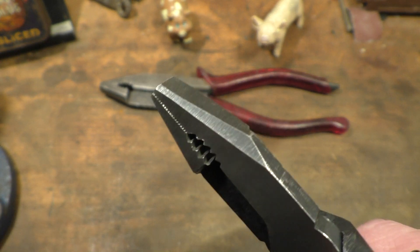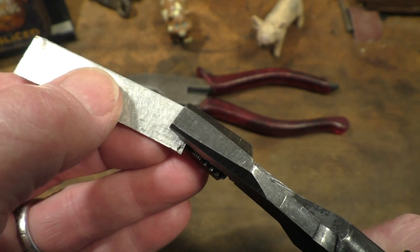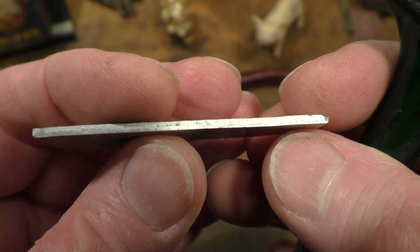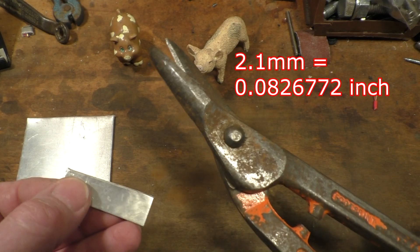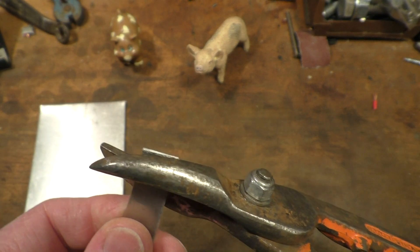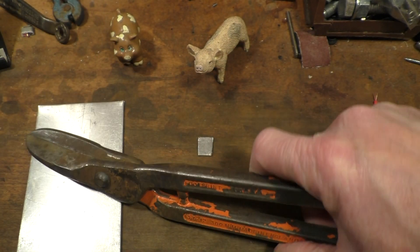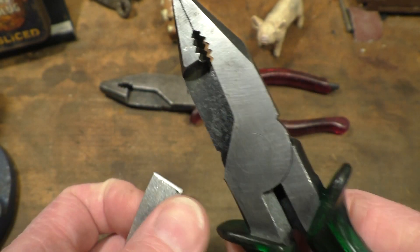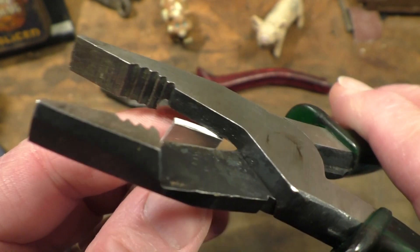We have different gripping options with these — the round jaws to get hold of pipe, and the flat jaws to grip flat stock and possibly even bend it. This is a really hard, thick piece of aluminium — 2.1 millimetres thick — and it even took quite a bit of effort to cut a strip off with standard tools. I tried a little bit of bending but not a lot, so we'll have to see how well the shear cutters handle it.